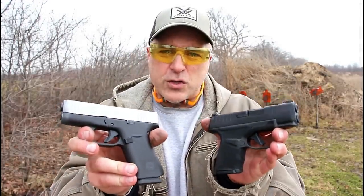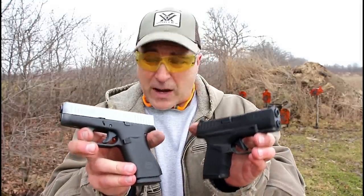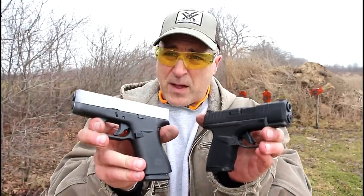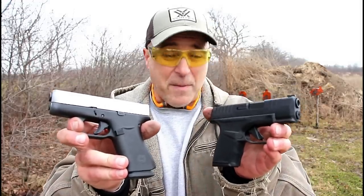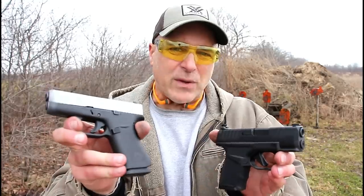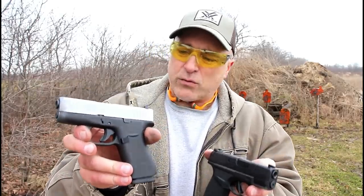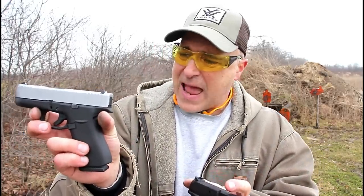So which one would you choose? Let me tell you my thoughts. I shot both these fairly well and I do enjoy owning both of them very much. But with Glock you have to rely on the aftermarket support. And although this gun has a lot of strength going for it, for a carry gun, night sights would need to be added.